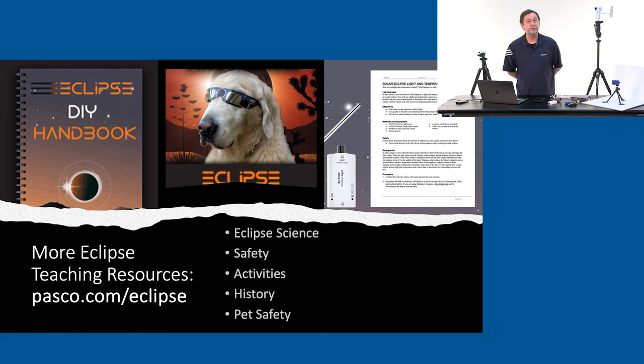On the Pasco website, if you go to pasco.com/eclipse, we have a lot of resources for you. We have a DIY handbook with instructions for making your own pinhole camera. We have activities on using sensors — if you want to hand out a lab activity to your students, we've made those available. There's also information about eclipse safety, eclipse history, and even blog articles about pet safety during the eclipse.